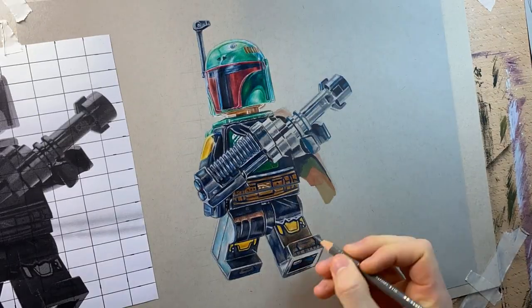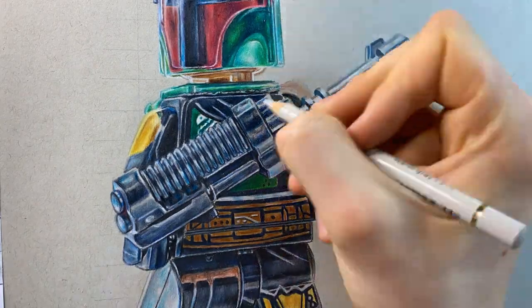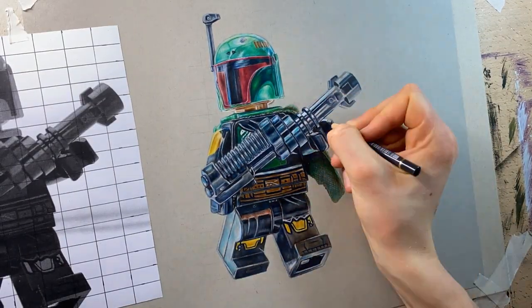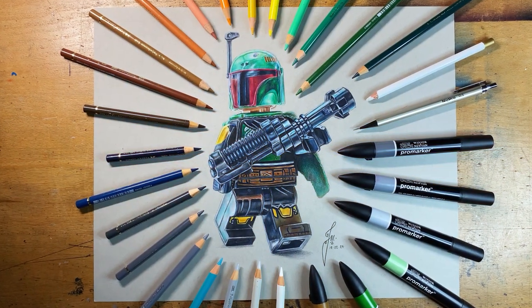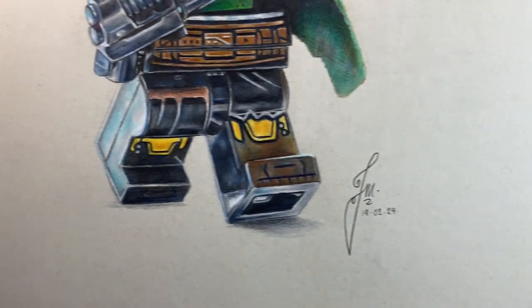The key to making your drawings very impressive is to add lots of weird details everywhere — things that don't necessarily fit in with the general pattern, like little random shadows, reflections, even scratches — just things to make it look a bit more interesting than just a solid surface. So here is my realistic drawing of the Lego Boba Fett minifigure. If you have any specific questions about this drawing, please don't hesitate to ask them in the comments. Materials are listed in the description, along with signed limited edition prints. If you enjoyed this video, please hit that like and subscribe button if you want to see more. Thank you for watching.